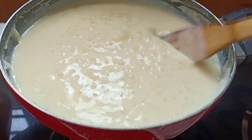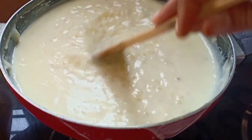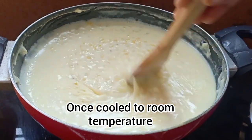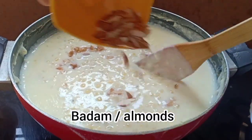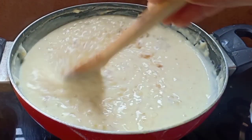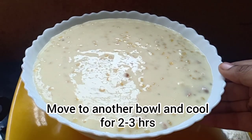This has thickened and now we can switch off the flame and let it cool. Once this is cooled to room temperature, add chopped walnuts, chopped badam, and cashews. Transfer this into a bowl and cool it for 2 to 3 hours in the fridge.